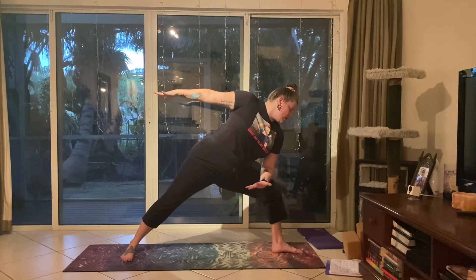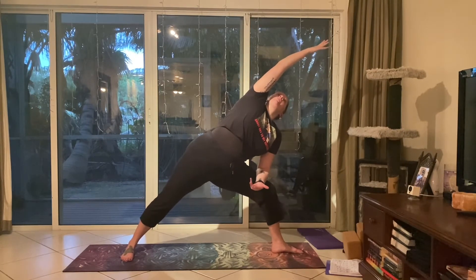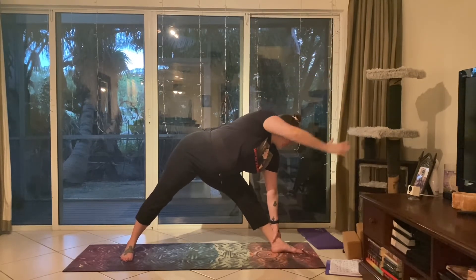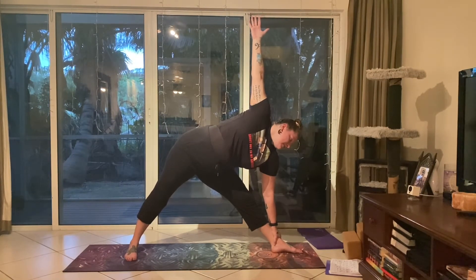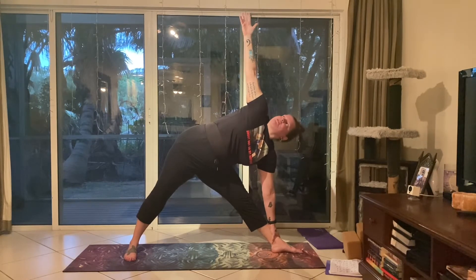With your exhale, dropping that back heel parallel to the edge of the mat, opening the arms to the sides into warrior two. Front toes face forward, back foot is parallel to the back edge of the mat, bending into that front knee — check that the knee is tracking towards the pinky side so you can see your big toe. Tucking the tailbone, engaging the core, flipping the palms up to roll the shoulders down the back. Then bending forward and placing that elbow onto the quad — rotating the top arm up and around into extended side angle. Think of energy coming from the outer edge of that back foot, shooting out through the fingers.